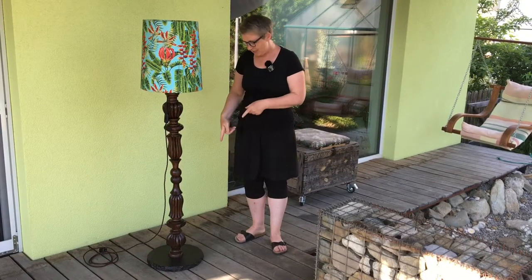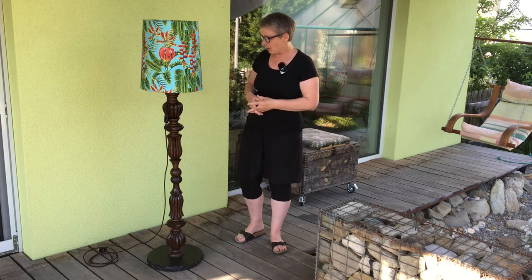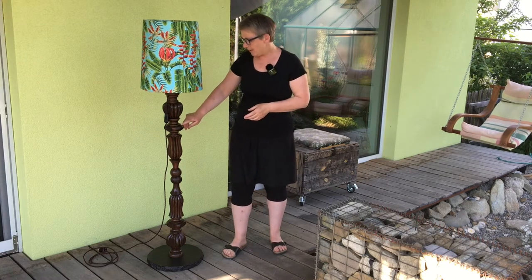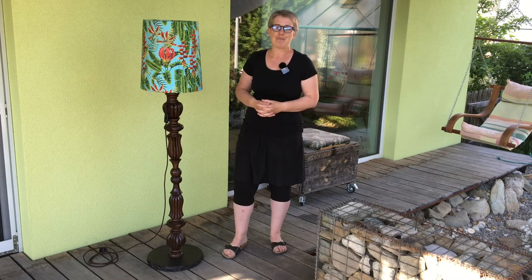After putting our lamp together we didn't like the colour of the base, so we've changed it to black. Now we've added the lampshade and the lamp is finished. The rosewood has come out really nice — I like the way it looks. So another good project I think! We'll see you in a couple of weeks' time and we'd like to say thank you to all of those that have subscribed. If you haven't subscribed then please do subscribe and we'll see you soon. Ta-ta!